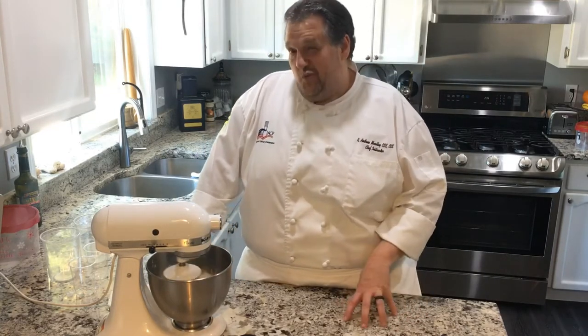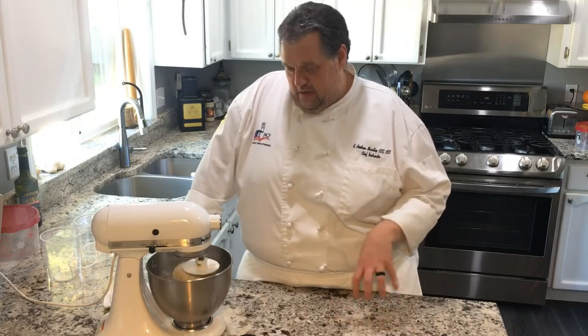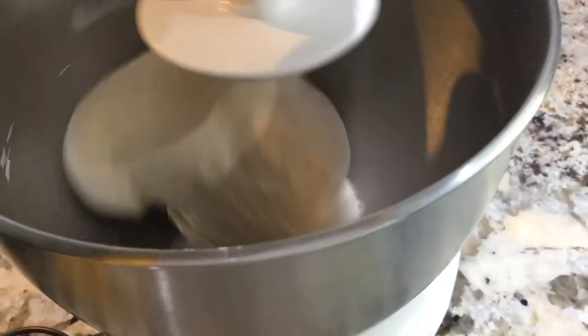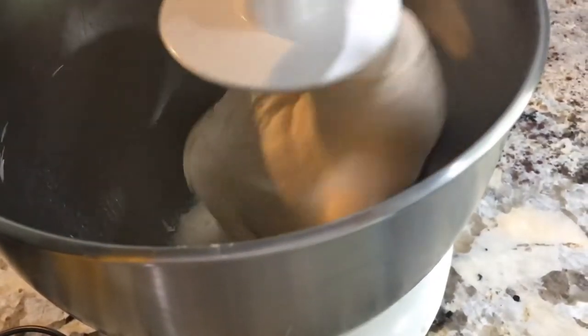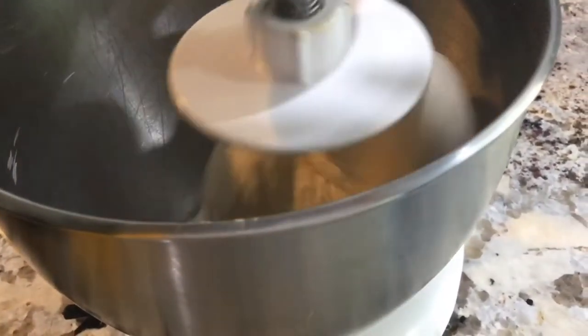They'll be wetter, but you want that. If you're doing a ciabatta or focaccia — different ones that require a wetter dough — those take very little handling and you want something structurally that's going to be wetter. You wouldn't want a dry dough like a sourdough for those.